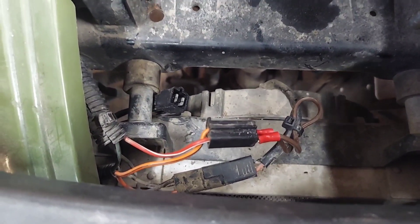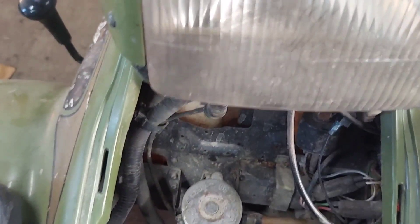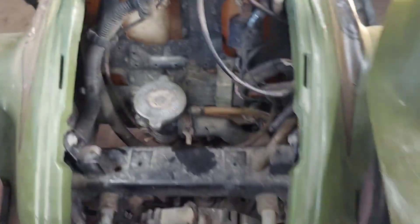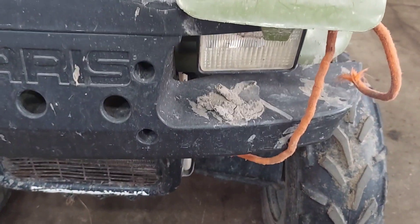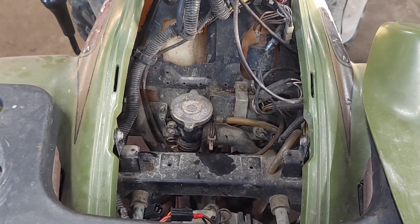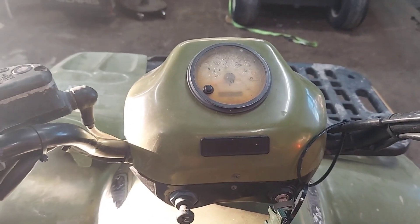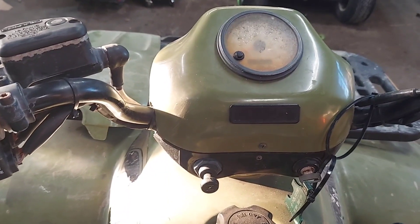I'm going to turn the key on. And we got nothing. But I also noticed that I have no headlights. Headlights are on — nothing. My key's on, my jumper wire's in there, so the fan should run. Headlights are on, and I got nothing.